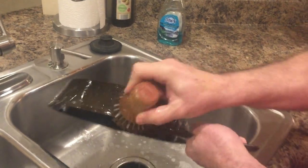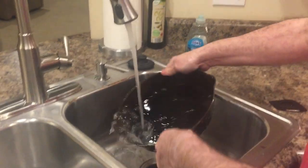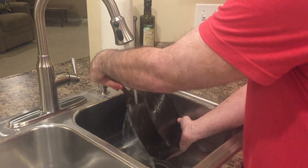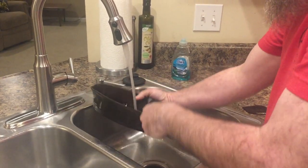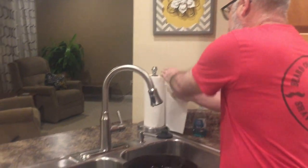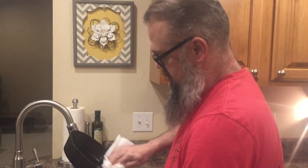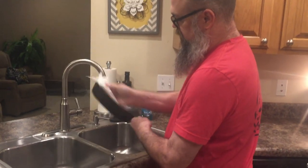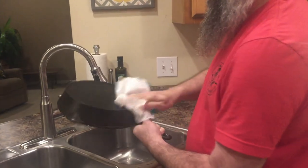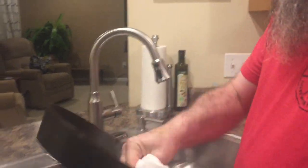Once you get the inside scrubbed good, I like to go around the outside edge in case you got anything on there. Rinse it off, then take a paper towel and dry it off until everything is good and dry.